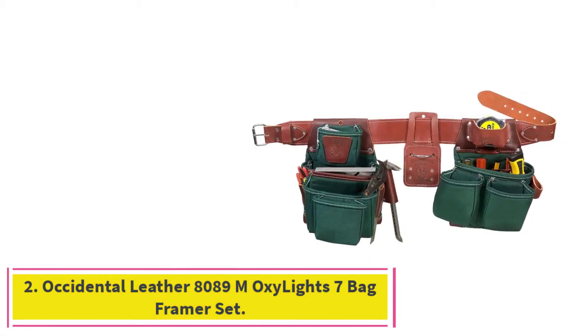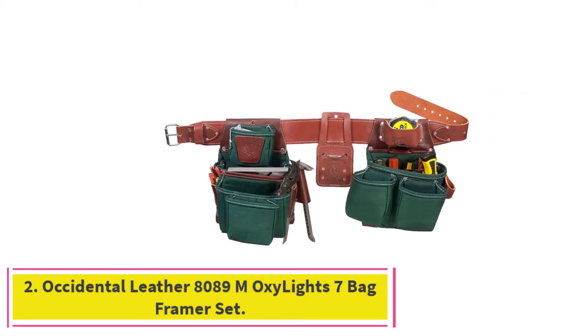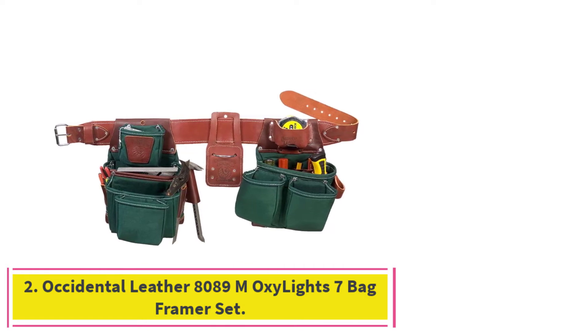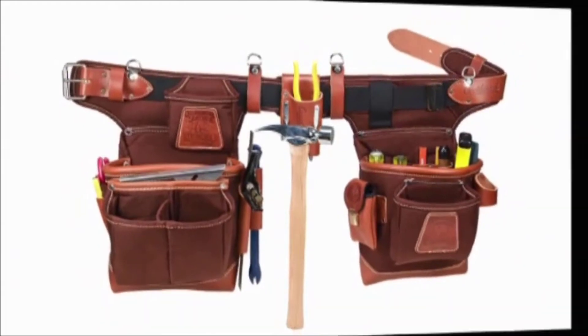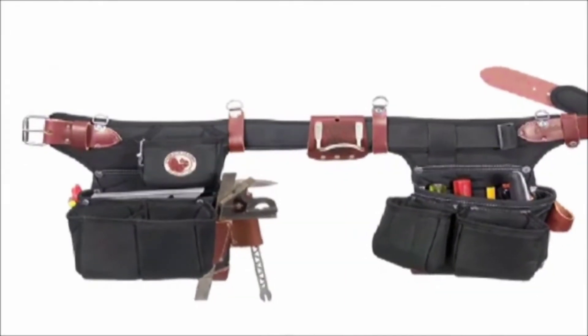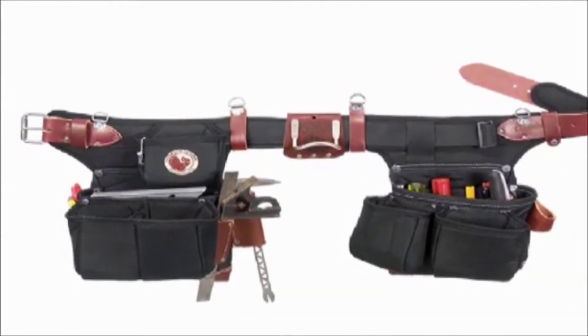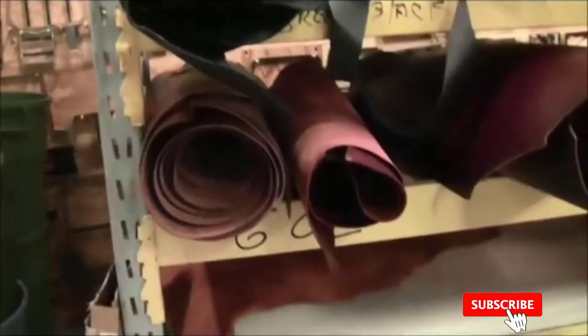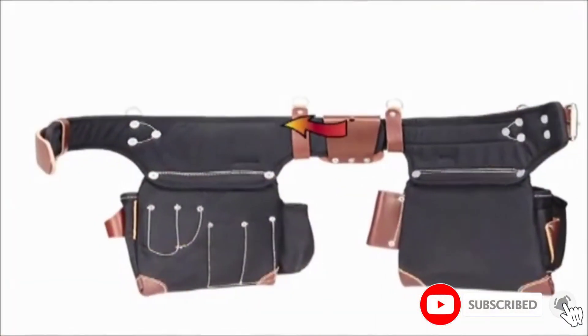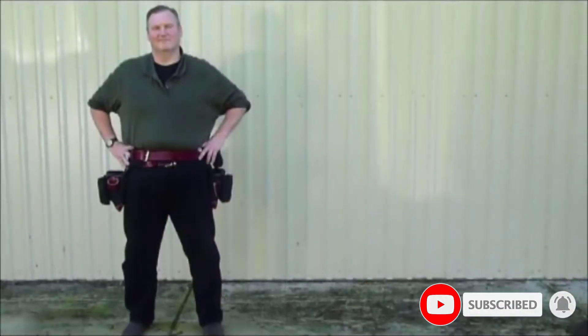At number 2: Occidental Leather 8089M Oxylite 7 Bag Framer Set. When it comes to durability, nothing matches the toughness of genuine leather. With its all-leather construction, this Occidental Leather Tool Belt will perform through many years and many projects. While other materials wear with age, leather becomes softer and more supple, conforming to the user's hips.